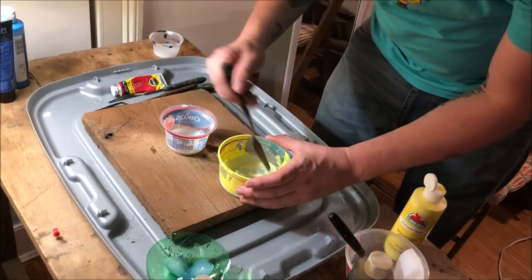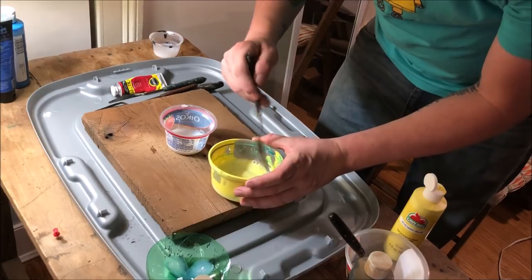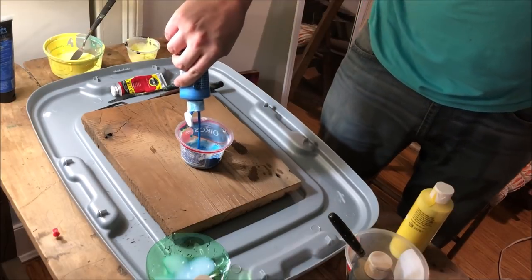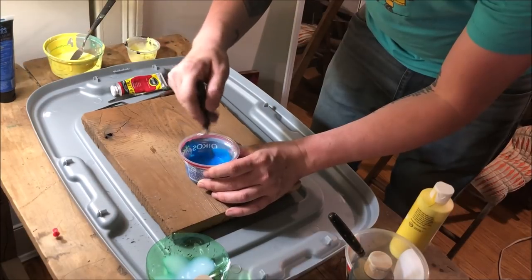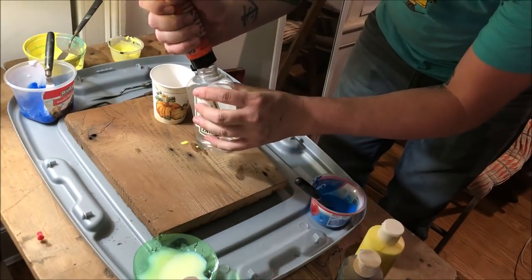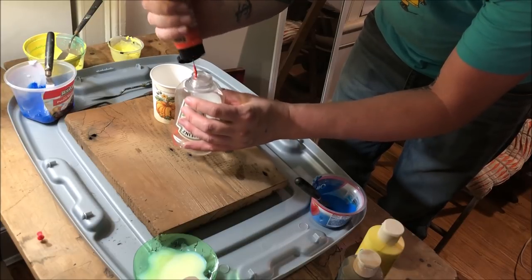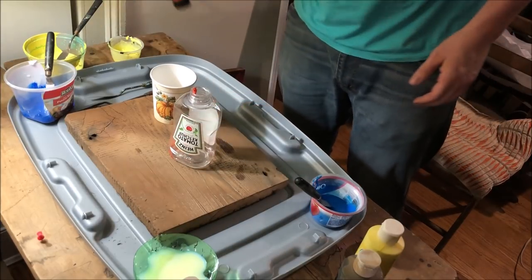So you prep your colors — you get your acrylic paint, which is soluble in water, and you work up a palette. You get any of the colors you want to use. You can mix your own, you can use the ones straight out of the bottle like I'm doing here, and you mix each color with a different amount of water to make a different viscosity for each color you're going to use.